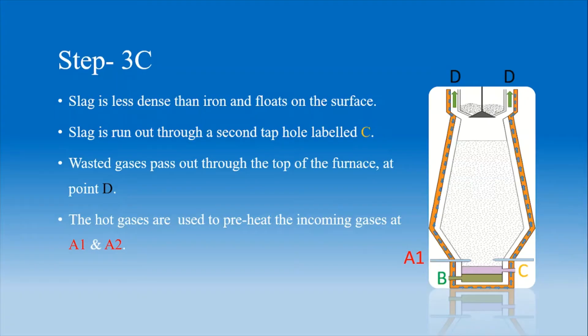As the slag is less dense than iron, it floats on the surface. The slag is run out through a second tap hole labelled C, and waste gases pass out through the top of the furnace at point D. The hot gases are used to preheat the incoming gases at A1 and A2.